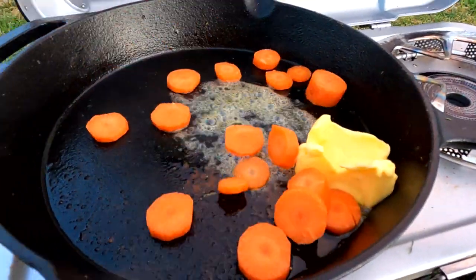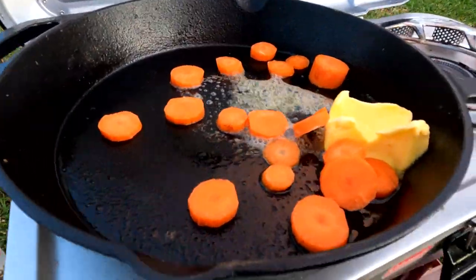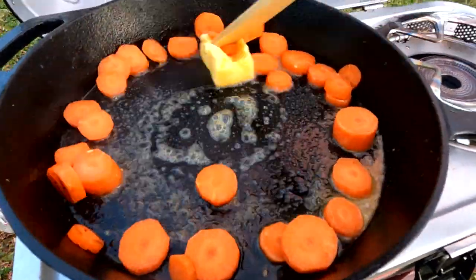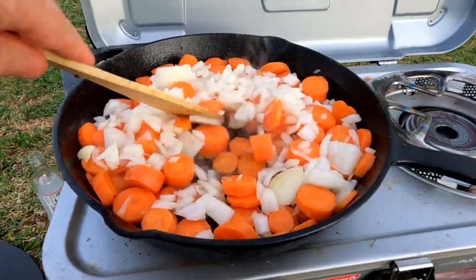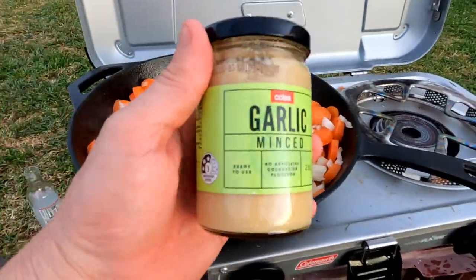Start to add all your carrots and cook them down for about five minutes just to soften them, then throw in the onions.